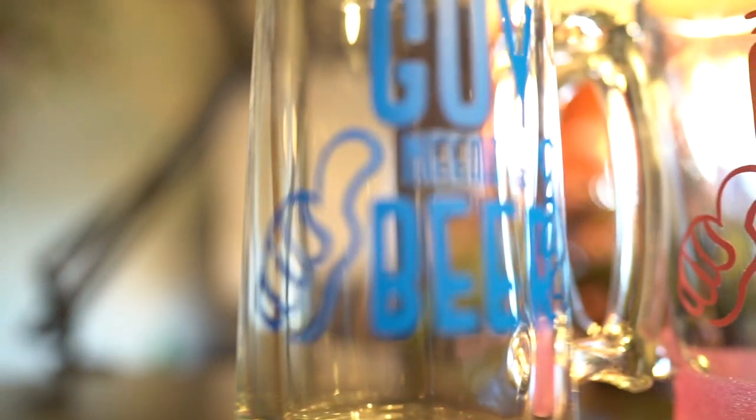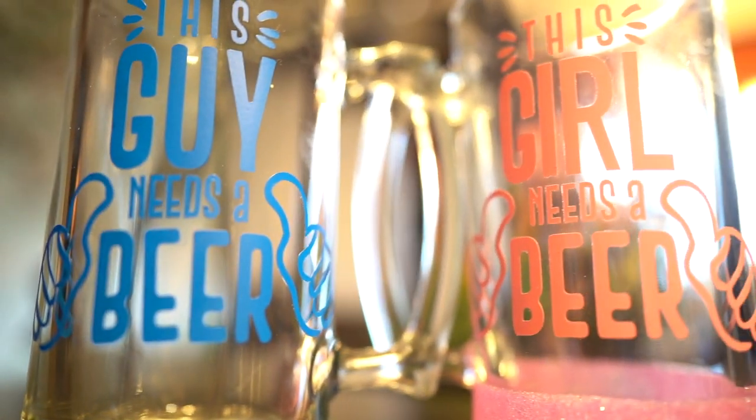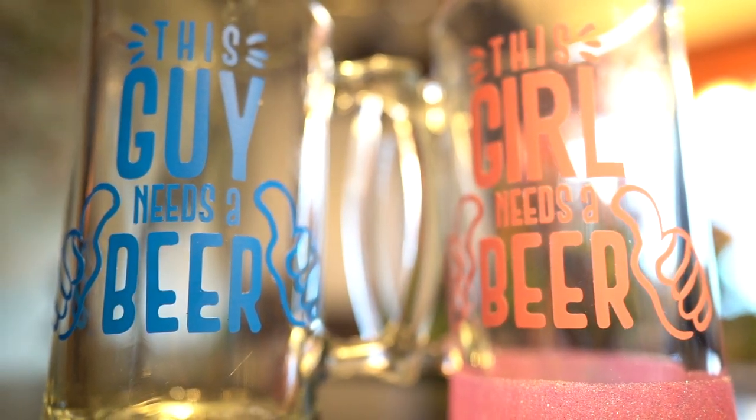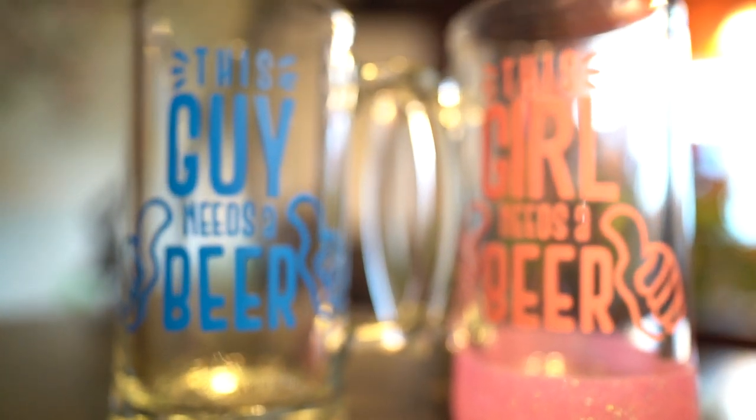Hey guys, it's Jen from iCreateCrafts. In today's video, I will be showing you step-by-step how to personalize these big beer mugs from the dollar store. These were quite fun and very easy to create.